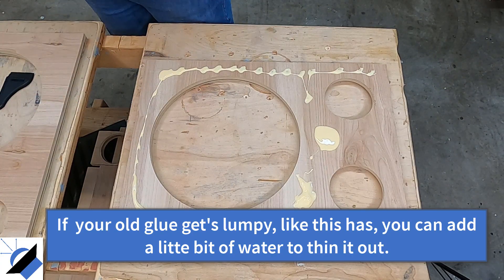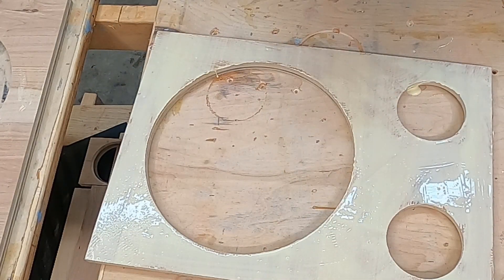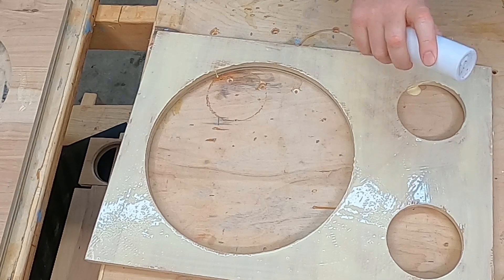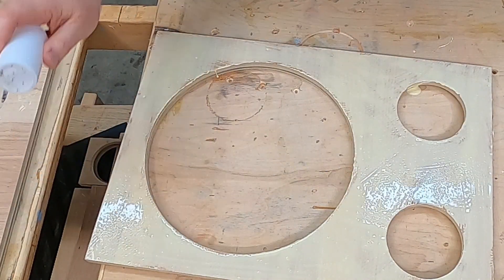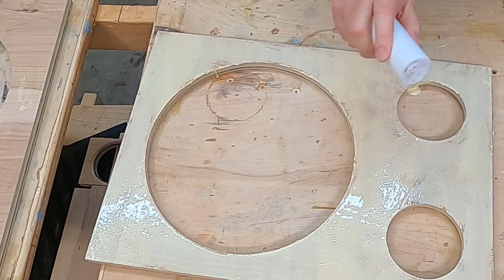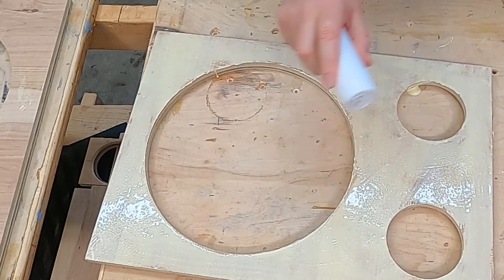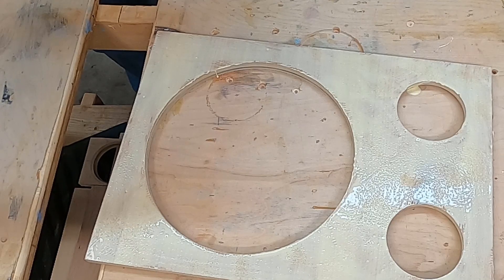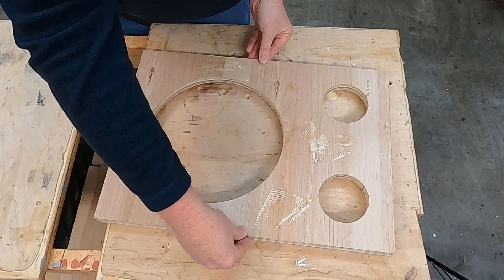I'm going to combine two old woodworking tricks. The first one is salt. We spread out all of our glue, then we take a little bit of table salt and spread it out over our surface. This table salt is going to provide a little bit of grit and traction so the two pieces don't slide around. The salt will just dissolve into the glue and have no impact on the strength of the glue, especially when you've got a baffle that's this large.